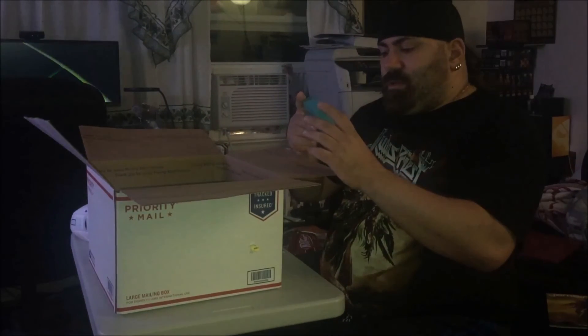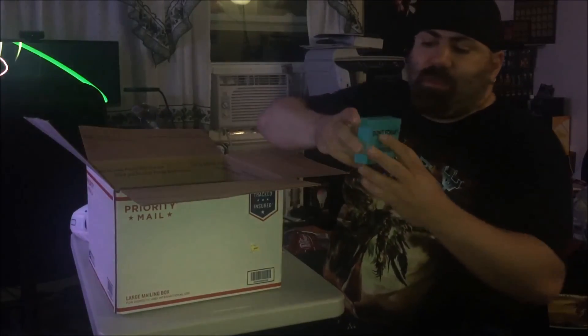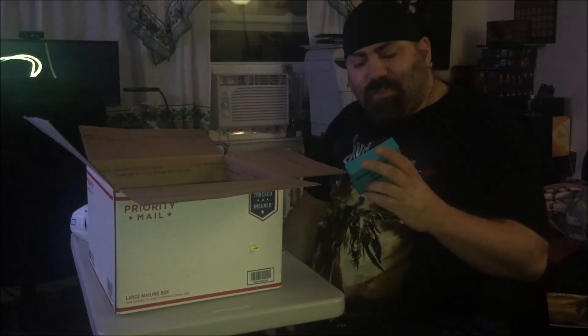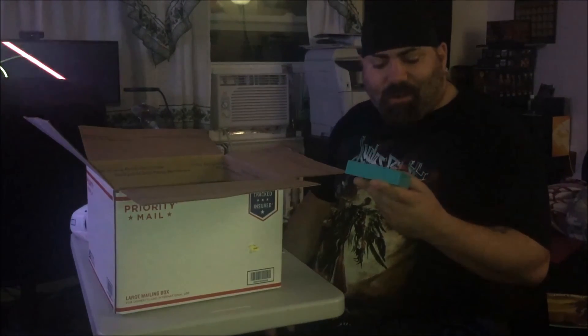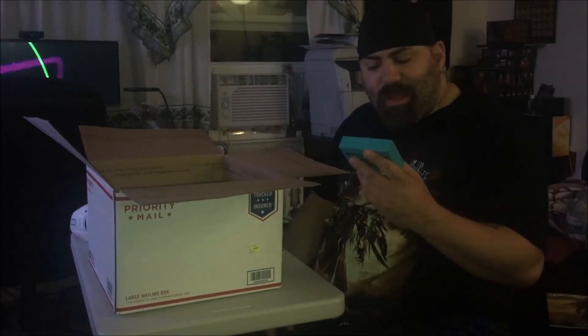Something heavy. I'm assuming this is like a paperweight or something. It says "Don't forget to be awesome." It's like a block of wood, and there's a personal note written on the back that I'm not going to read because it's between her and I. But I love you too.